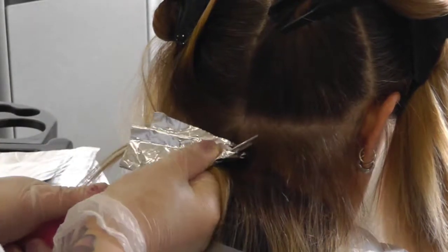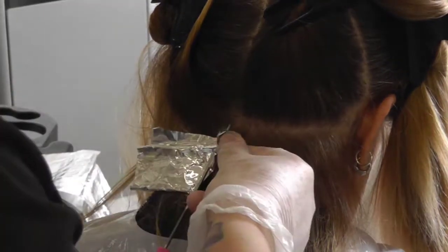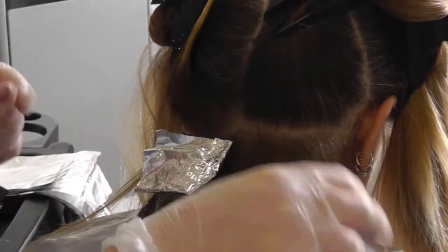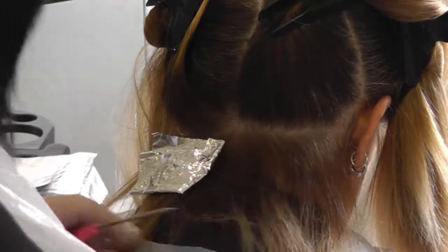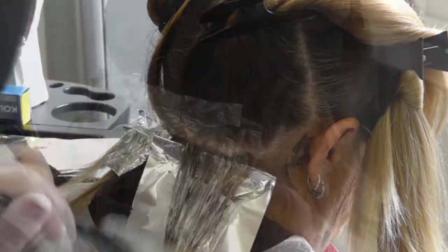Turning the foil over at the corner will stop the foil falling out. Carry on working up the head, weaving subsequent foils with the same technique.